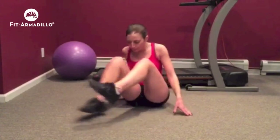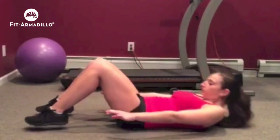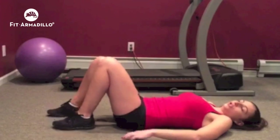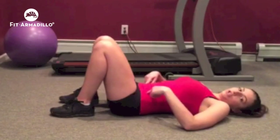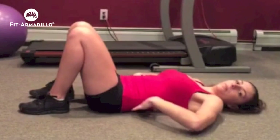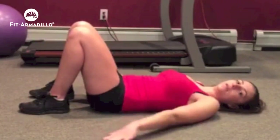Here's how to do a glute bridge. You're going to lay on your back and try to get your feet as close to your butt as possible. Move your feet up, and your hands are going to be here. You're going to raise your hips to the ceiling, extending your hips upward while keeping your back flat the whole time.